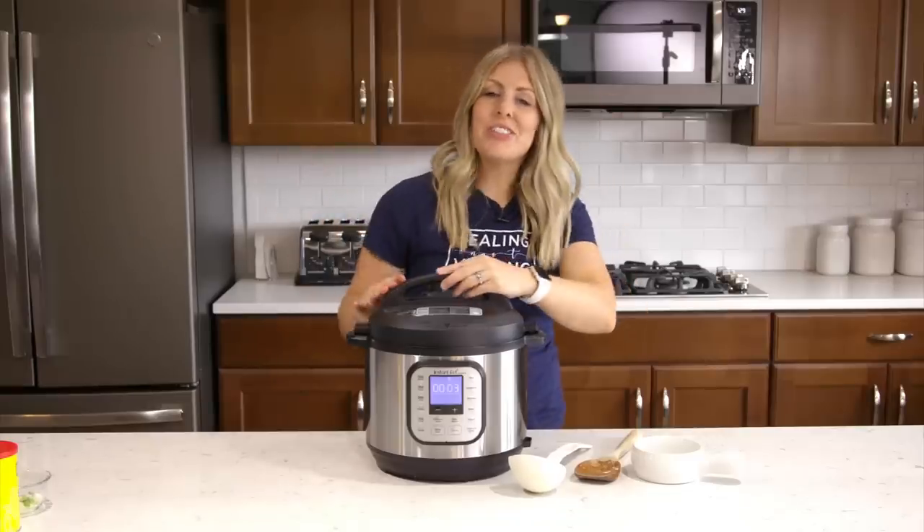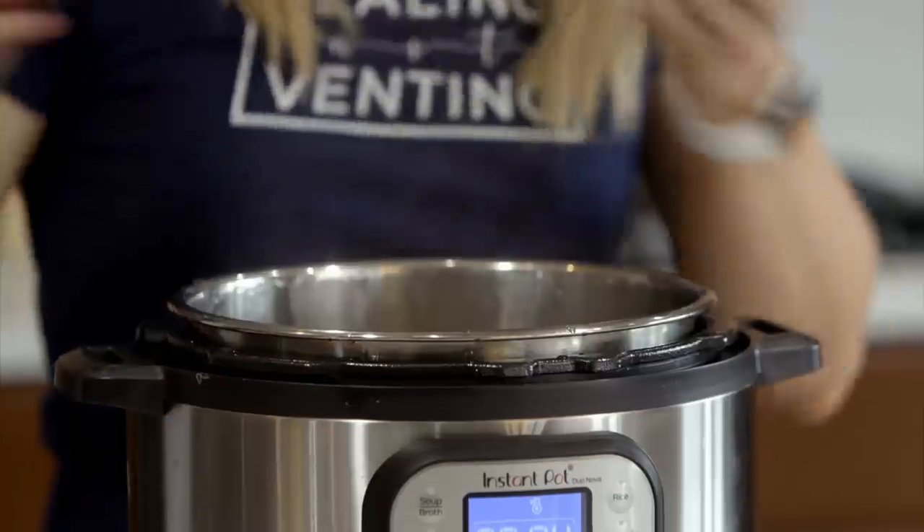When the timer is up, go ahead and turn the little knob to venting to release the pressure, or press the button if you have a newer Instant Pot. Once all the pressure is out, go ahead and lift the lid up. It smells so good!